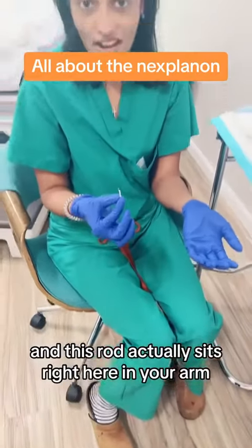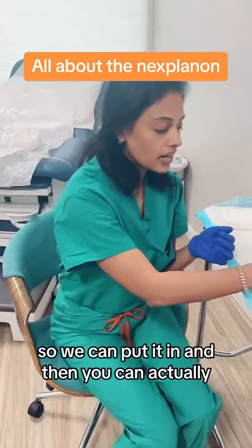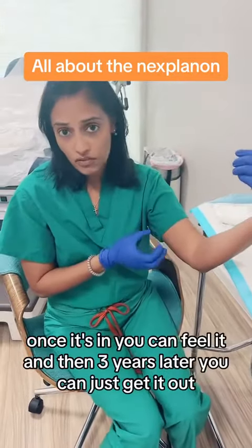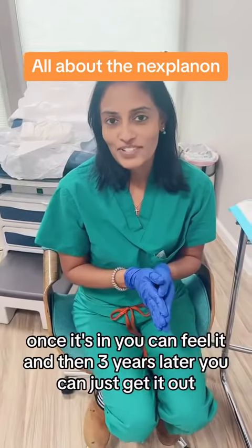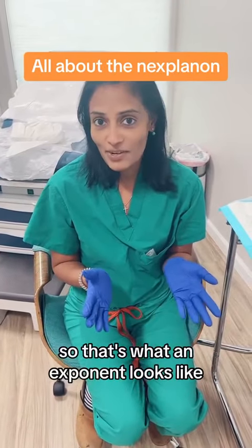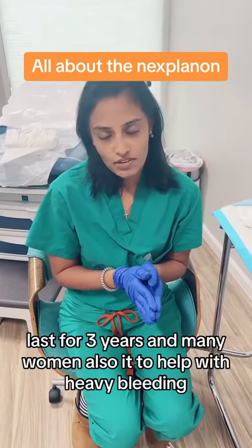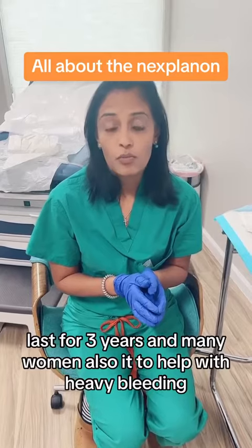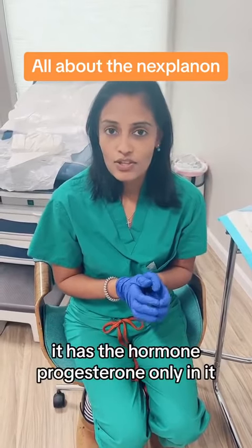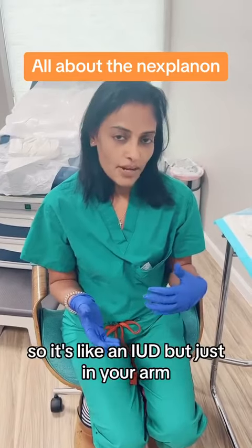This rod actually sits right here in your arm. We can put it in, and then once it's in, you can actually feel it. Three years later, you can just get it out. It's an excellent form of birth control, lasts for three years, and many women also use it to help with heavy bleeding. It has the hormone progesterone only in it, so it's like an IUD but just in your arm.